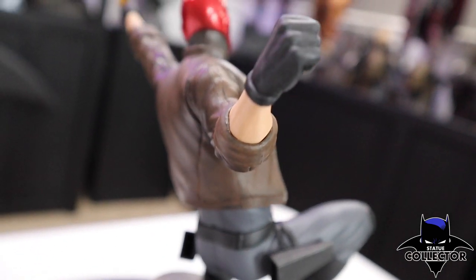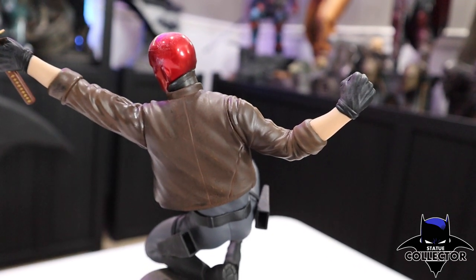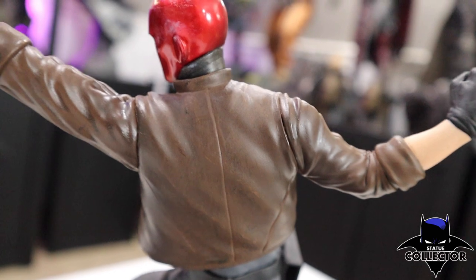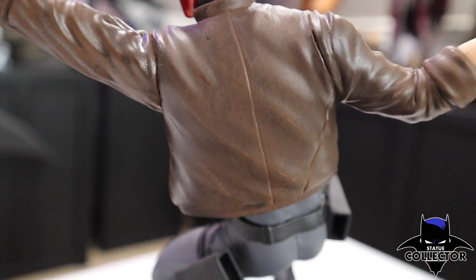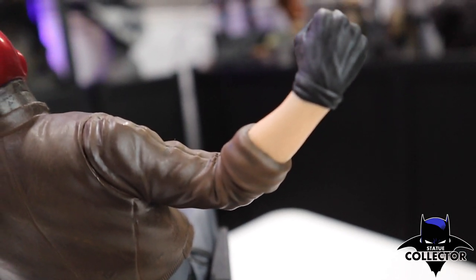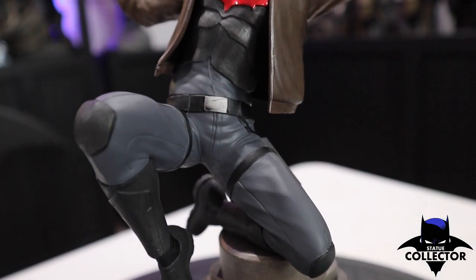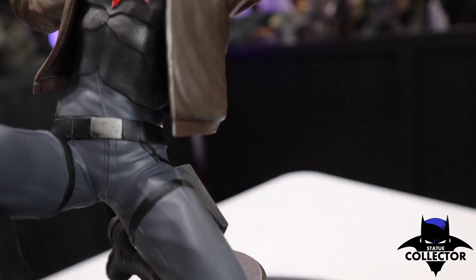As we move up the figure, there's a fist right there. Paint looks very clean, very crisp. Diamond Select never has any bleeds — it's always very clean. The jacket has a nice texture, it kind of looks like leather or pleather, which is pretty amazing considering this is PVC. I'm always amazed by the paint details that Diamond Select continues to pull off. Let's go ahead and spin him around so you can see the front side — the black and gray separation, which is really nice, and the nice silver on the belt.